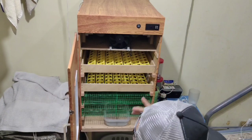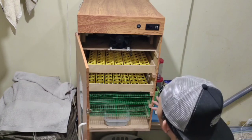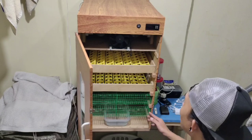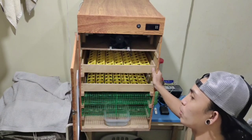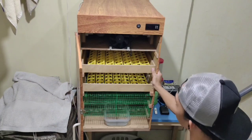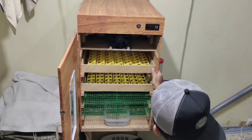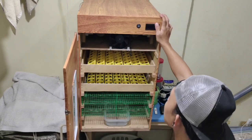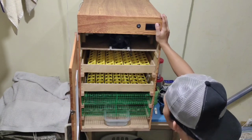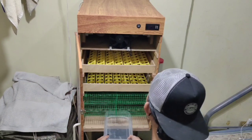Every two hours po, babantayan po natin yung ating egg turner kung nag-o-automatic. Ngayon po ay ikakalibrate po natin yung init at humidity. Sa pagkakalibrate mga kadaeway, una e-pesto nyo po muna yung inyong egg incubator sa magandang pwesto. Magandang pwesto ng egg incubator ay nasa room temperature lang po. Kung nasa labas naman po yung ating egg incubator, pwede rin po basta hindi nasisikatan direkta ng araw. Tapos sa pagkakalibrate, ilagay na po natin yung ating water pan. So sa ngayon po, ito po yung aking inilagay.